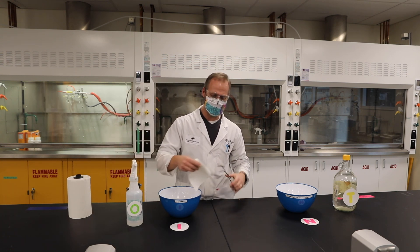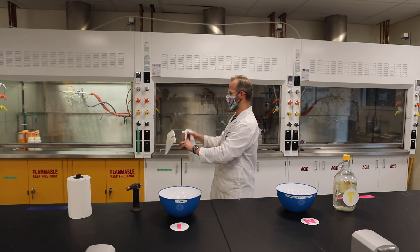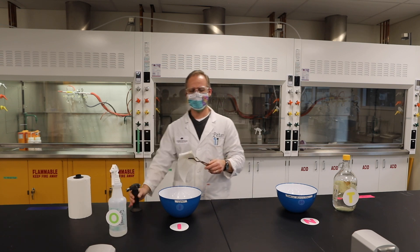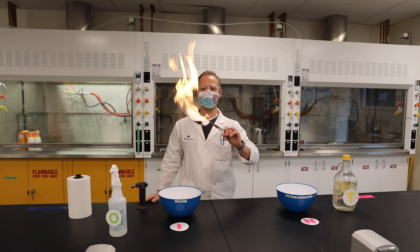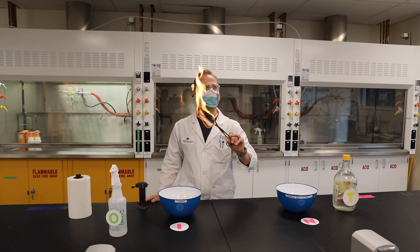So we're going to do a test. We're going to take a piece of paper, take a bit of ethanol, spray it down, and see — will the paper burn or will the ethanol burn? The ethanol burns first, but then all of a sudden it gets hot and the paper starts to char.